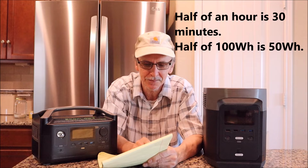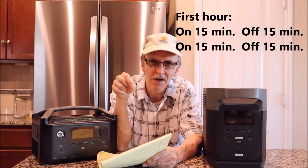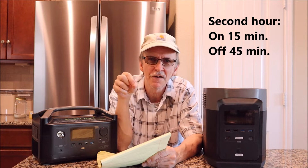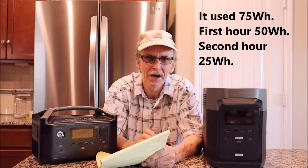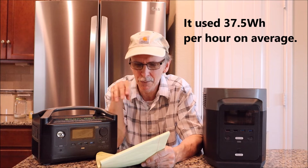Practice experiment: a 100-watt bulb for two hours — on 15 minutes, off 15, on 15, off 15 (first hour); then on 15, off 45 (second hour). It used 75 watt hours total, which is 37.5 watt hours per hour on average. That's kind of how a refrigerator works — it runs at fairly constant watts then shuts on and off. But you can't easily calculate it manually; that's when the kilowatt meter comes into play.